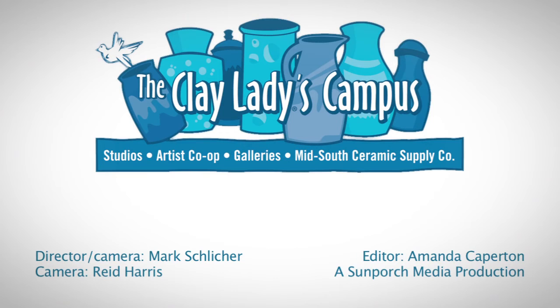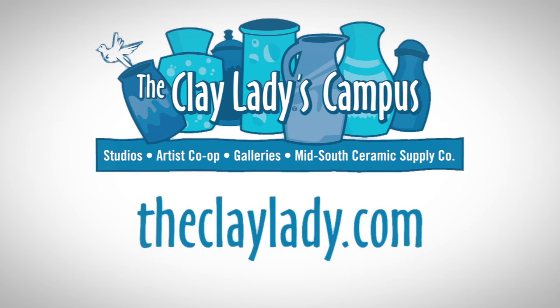Be sure and check it out and see what my students are making at the Clay Lady Studio. We'll see you in the next video.